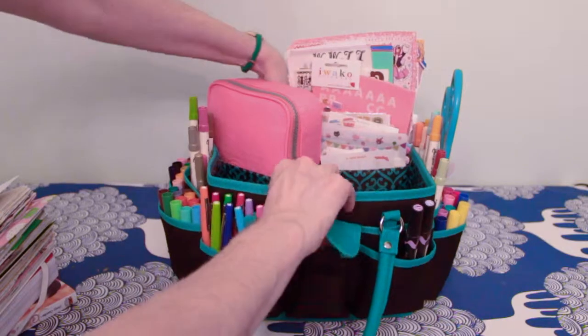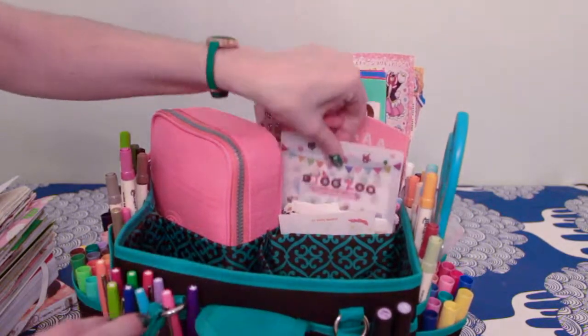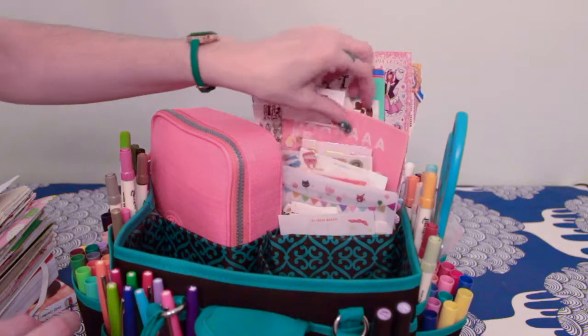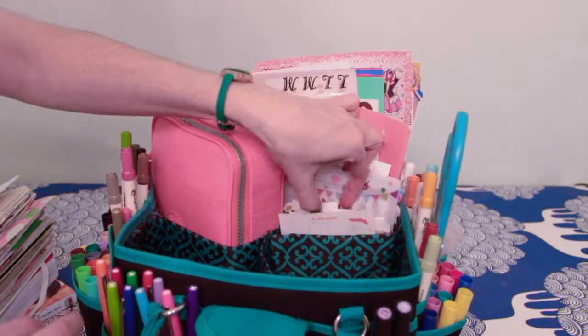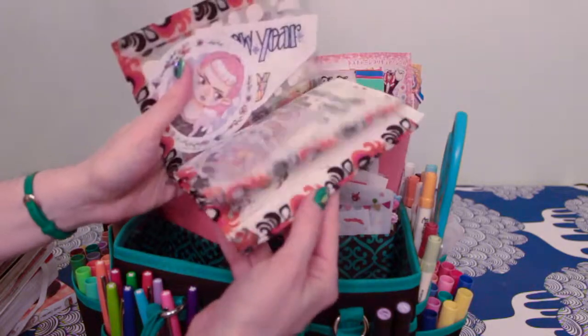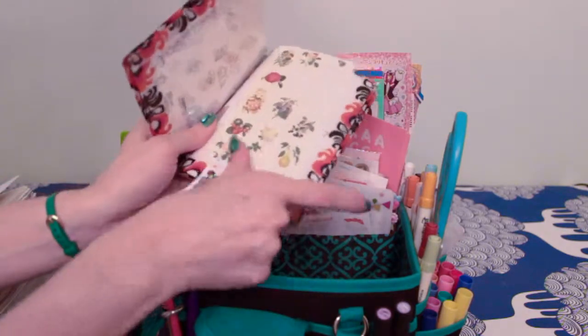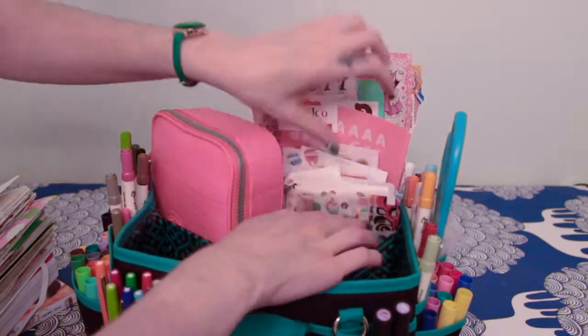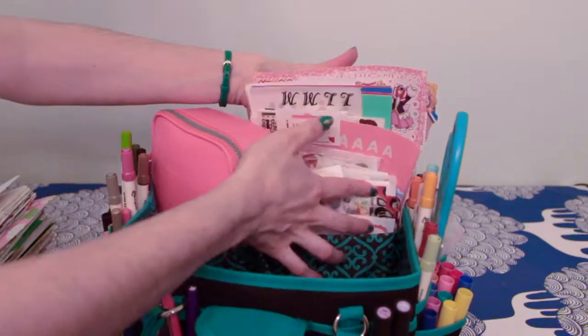The next compartment is just a collection of all my stickers — books, little ones, alphas, and planner stickers. There's also another little sticker organizer that I made before I had this bag. So that takes up one whole compartment.